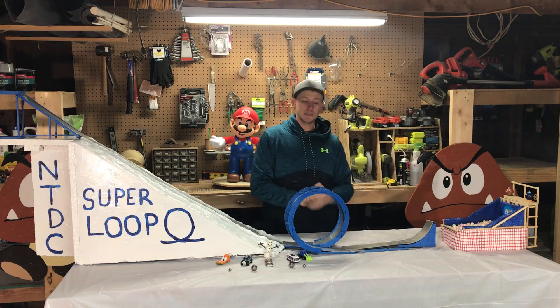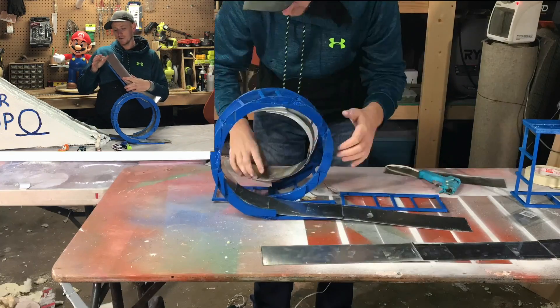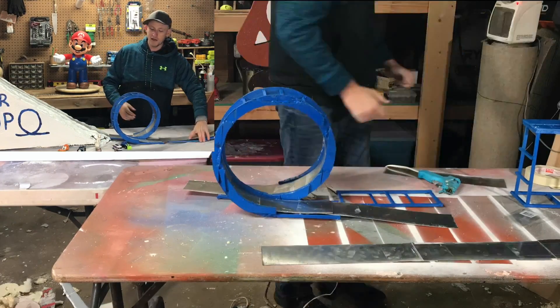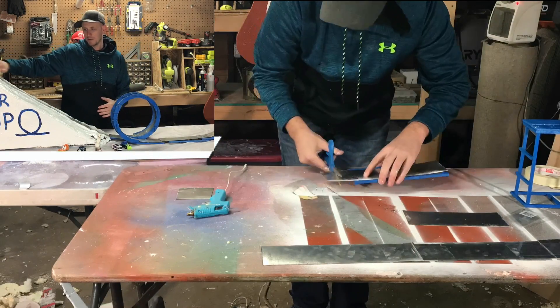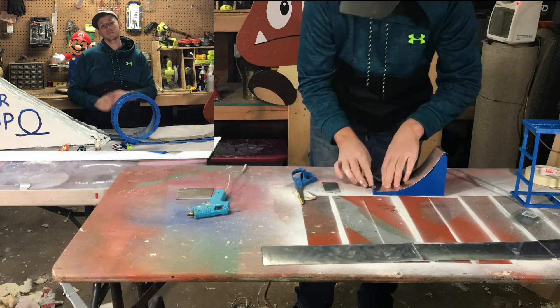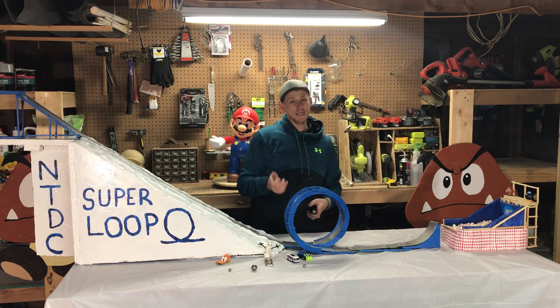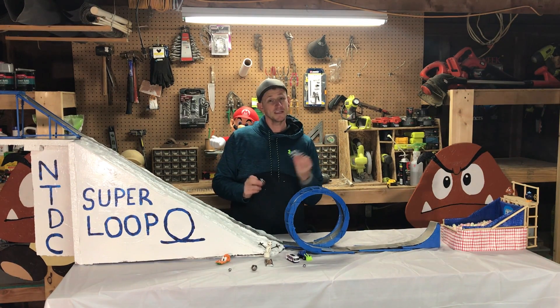Once everything was done, I added the track. For this one I just used a metal sign — it used to be a beware of dogs sign, which was pretty easy to cut and flexible enough to get around the loop. For the actual build this will just be dirt, and for the loop-de-loop I'll have plywood boards going up there. Now it's time to test it using some ball bearings and some Hot Wheels cars.